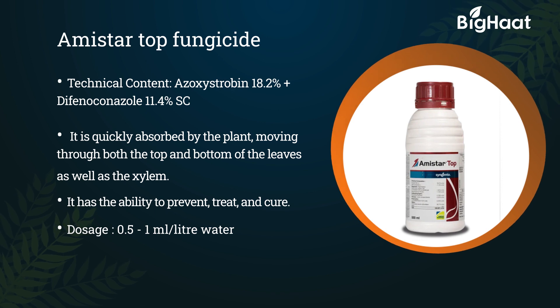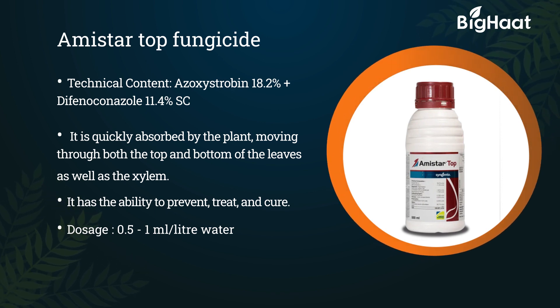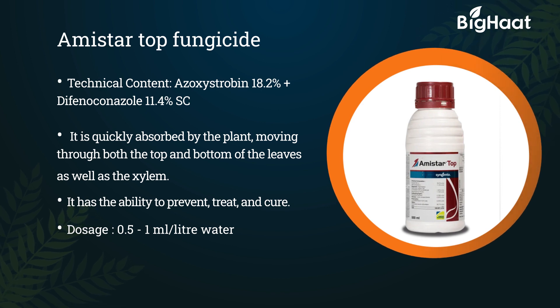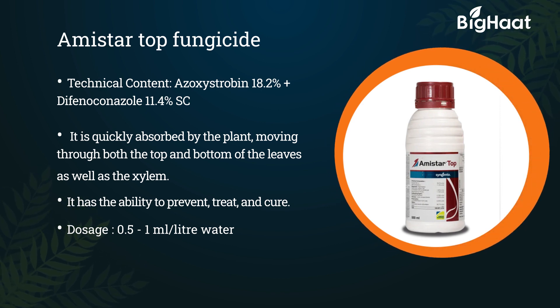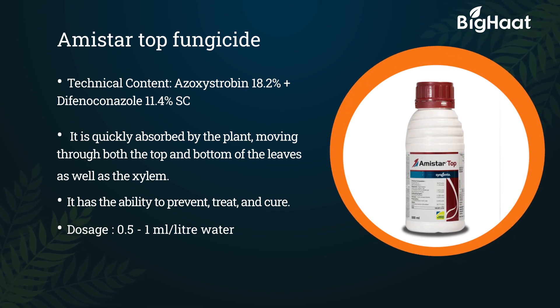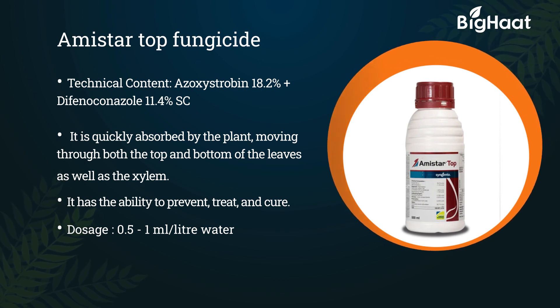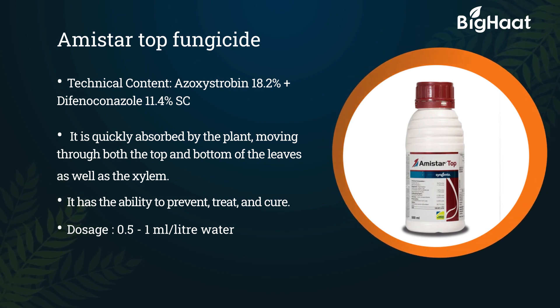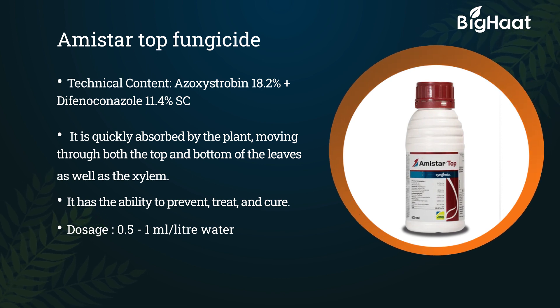Amistar Top fungicide. Its technical content is Azoxystrobin 18.2% plus Difenoconazole 11.4% SC. It is quickly absorbed by the plant, moving through both the top and bottom of the leaves as well as the xylem. It has the ability to prevent, treat and cure. Its dosage is 0.5 to 1 ml per liter of water.